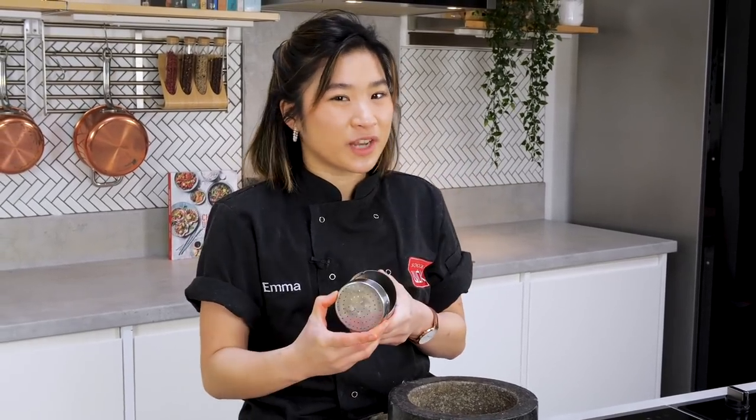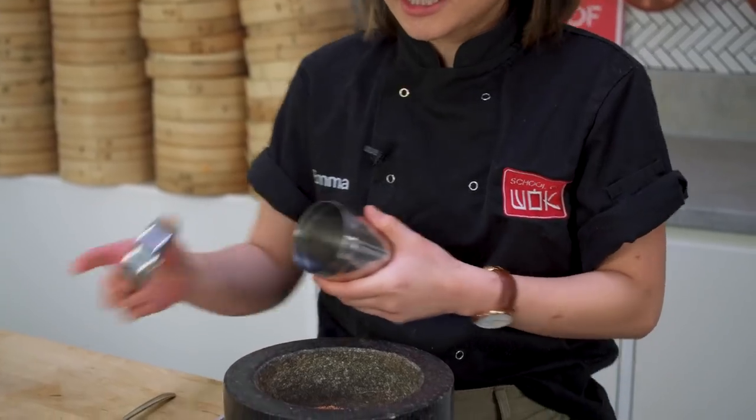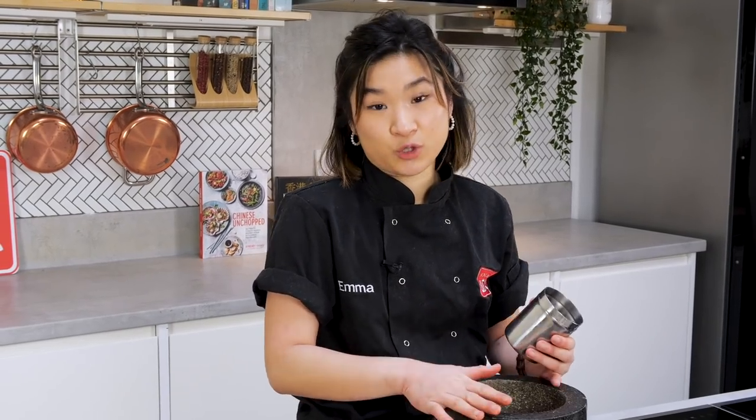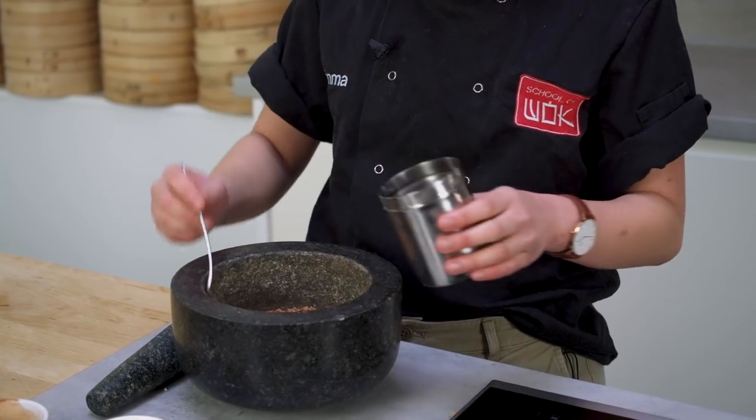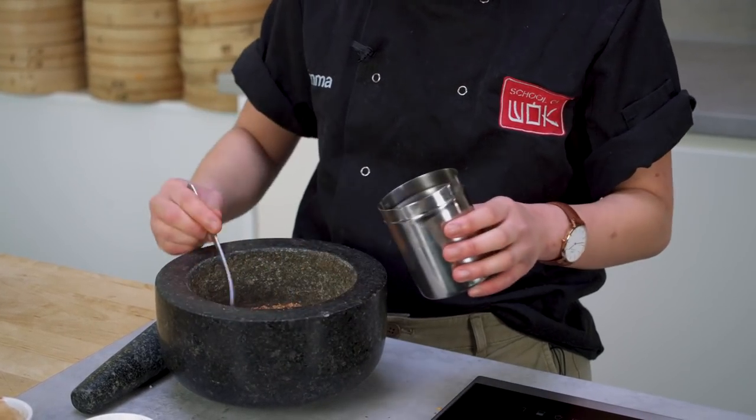Now that all my spices are finely ground, I'm going to pop them into my little shaker bottle, which is exactly what they would have in the streets of China. If you don't have a mortar and pestle, you can also pop these spices into a spice blender to get them really nice and fine. So I'll empty out all of that spice mixture into my shaker bottle, and now we can move on and marinate our lamb.